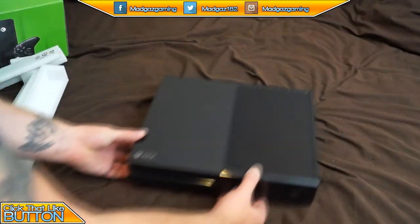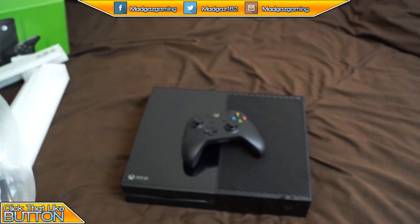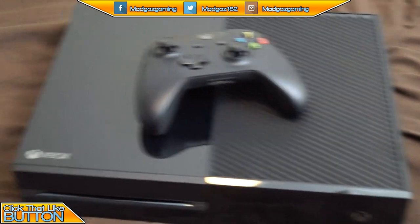Get your Xbox One — how you doing there — and hold your control pad on top. Fucking cushy, man. And zoom in so people can see it better.